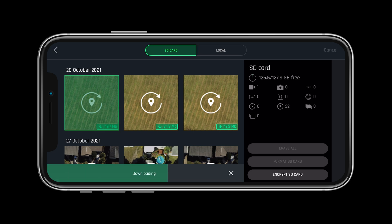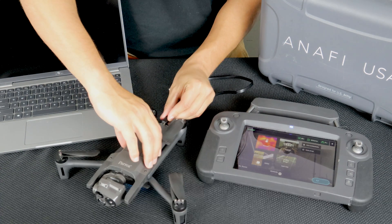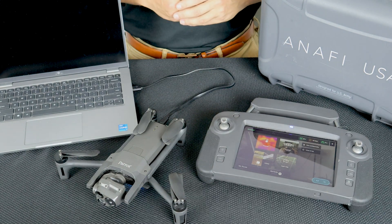or with the system connected and powered on, you can plug the Anafi USA into a computer and enter your password into the FreeFlight 6 application. This process ensures that your data can never be stolen or hacked.